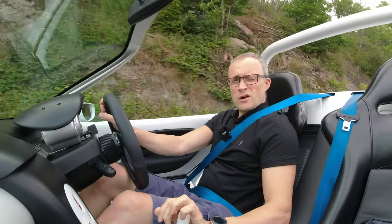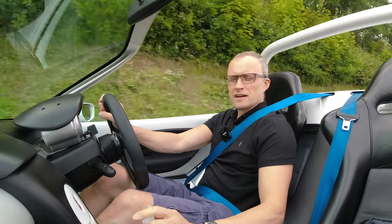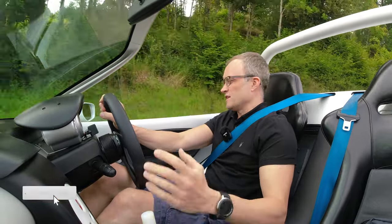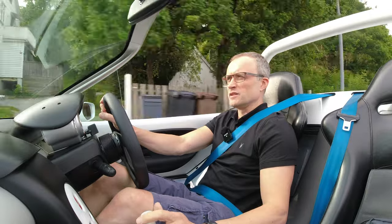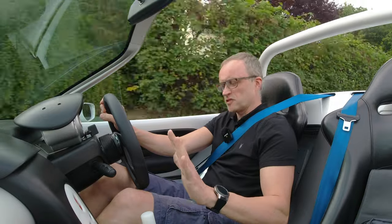In my last video I finally got around to fitting the RSC Competition Pro suspension onto the Spyder, and then it rained constantly, which is Sweden. But now it's not raining, so I've got the car out and we can go for a drive, see what it's like, see if it was worth the wait, and more importantly, was it worth the money? It is very difficult to record in the Spyder because there's no roof and no protection from wind or the elements, and the engine is right behind me and it's not very quiet.